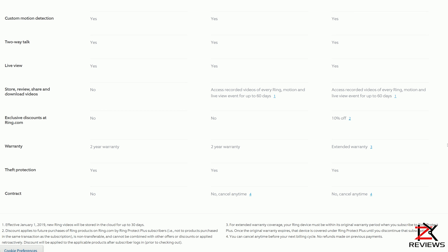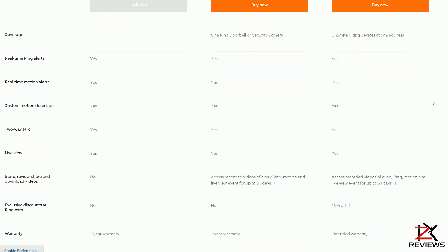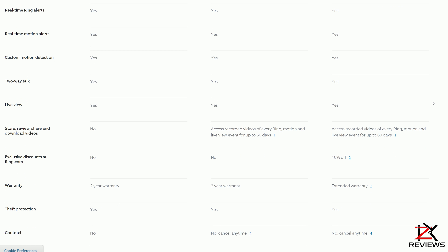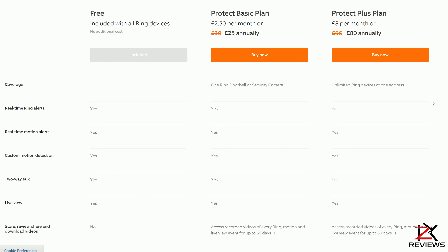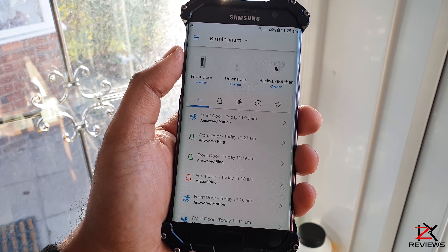The Protect Plus plan gives you everything including unlimited Ring devices on one address, a 10% discount on other products, record, share and download, and extended warranty for as long as you're on the plan. This works out at £8 per month or £80 annually, which is £6.66 per month. Since I have the Floodlight camera too — which I'll be showing in another video — I'll be going ahead with the Protect Plus plan.